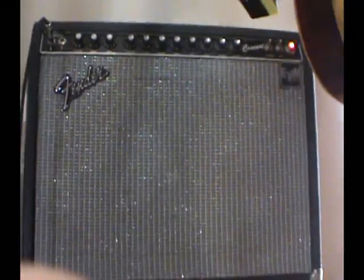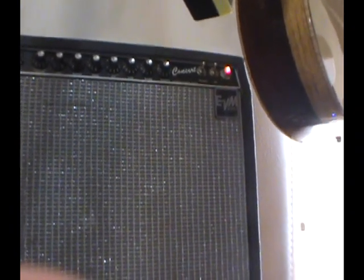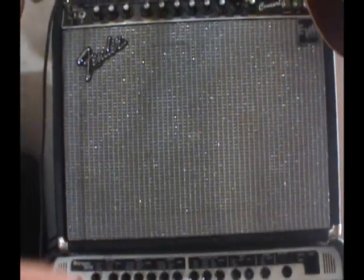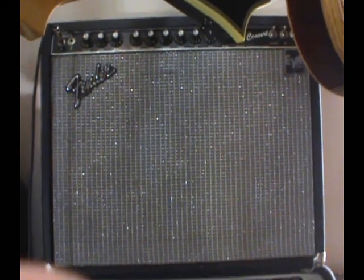This one here is the Fender Concert Amplifier, from 1983, all tube. You've got nine tubes in that sucker. So 100% tube.